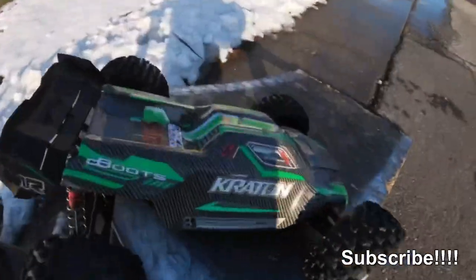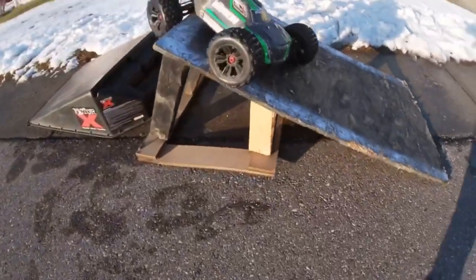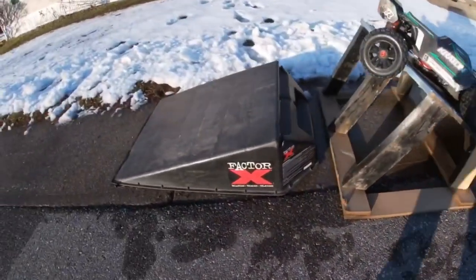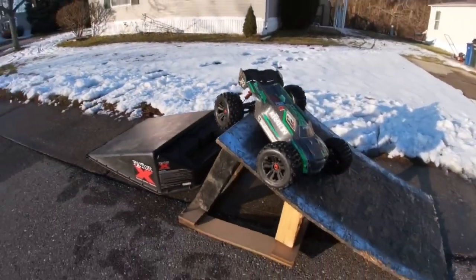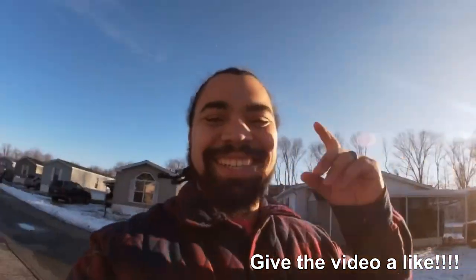Hey guys, what's up! We're back here with the Kraton 6S. We're gonna do a little bit of a challenge today — I'm gonna try and do a triple backflip. Never done it before, don't even know if it's possible. We're gonna find out. I'll start light, do a single, then try a double. I've never actually done a double off this little ramp before. I'm gonna try putting a ramp underneath to help with the angle. We're all along for the ride — let's get to it!